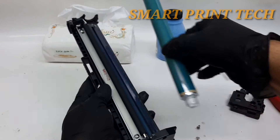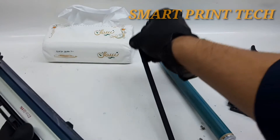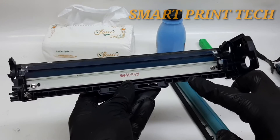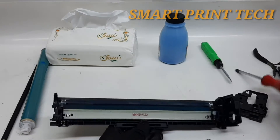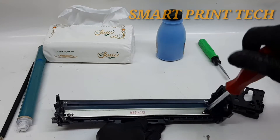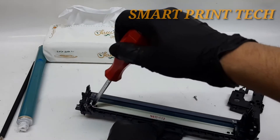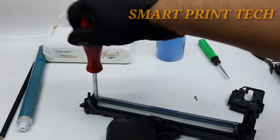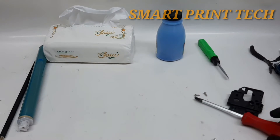Printer manufacturers usually do not instruct or even encourage customers on how to refill a toner cartridge, in hopes that you will simply buy a new replacement cartridge. However, adding toner to a laser printer on your own is an inexpensive and easy alternative to purchasing a new toner cartridge. Learn how to add toner to your cartridge to help save your money.